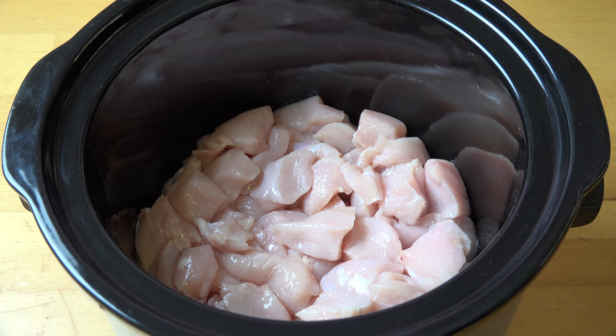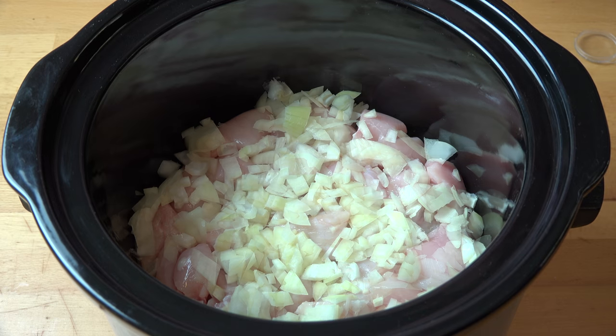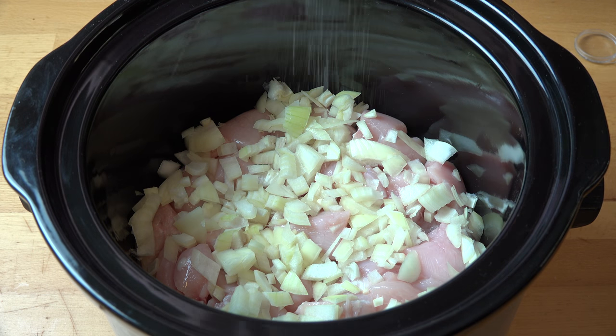To make our butter chicken, obviously we're going to need some chicken. I've got four chicken breasts, boneless and skinless, which I have just chopped into roughly even chunks, and I pop them into the pot of the slow cooker. To that, I'm adding in one onion, which I've just peeled and roughly chopped. We're going to season with some salt and pepper.